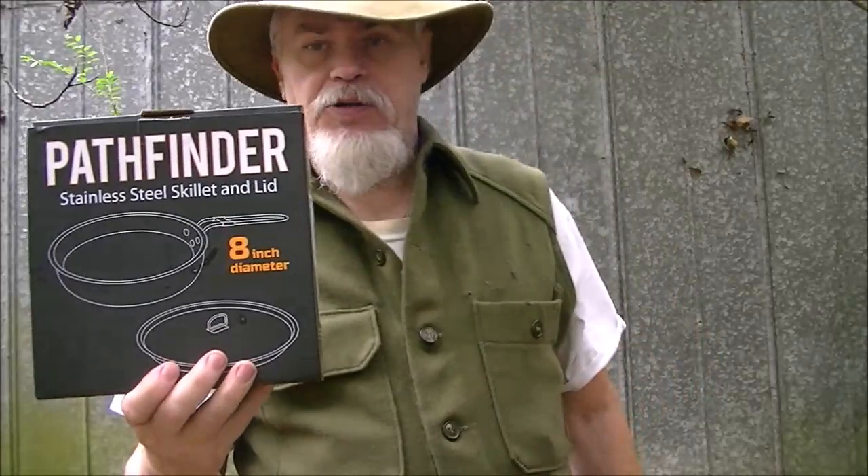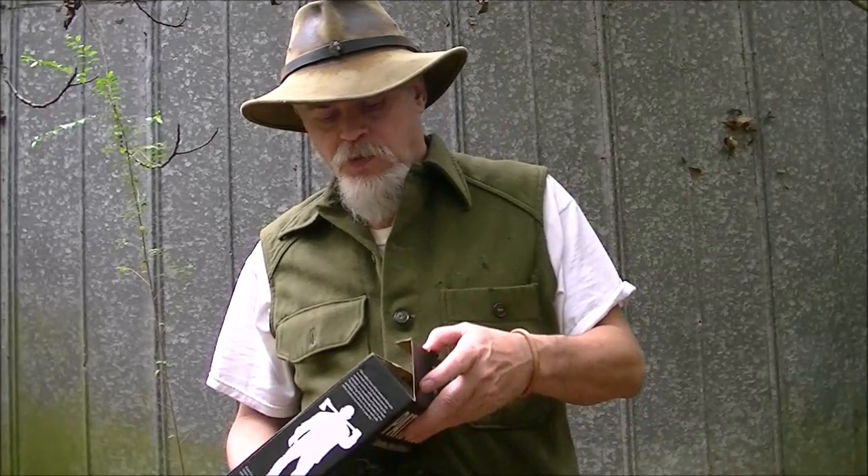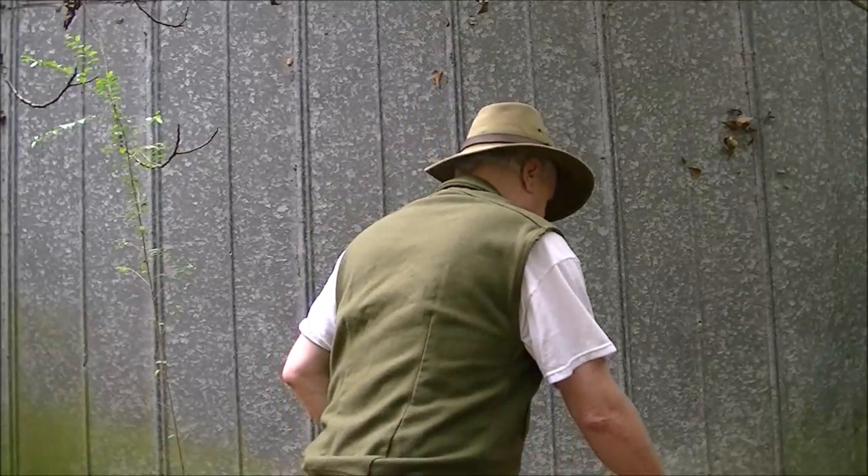Hey guys, it's Blackie. What do you do on a wet rainy day off when half the steps you needed to get done can't be done because of the weather? Well, you start looking at new stuff. As an early Christmas present to myself, I got a new skillet — the 8-inch Pathfinder stainless steel skillet. Went to SRO, ordered it online, and got the skillet.